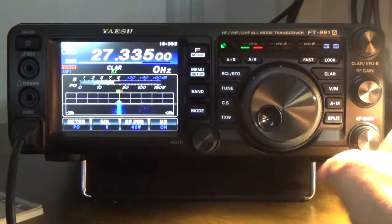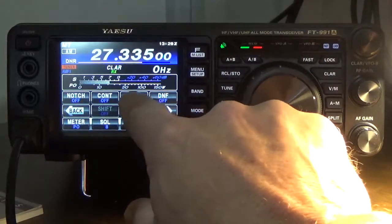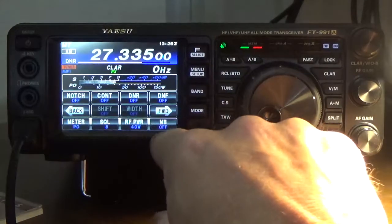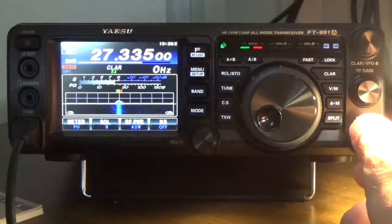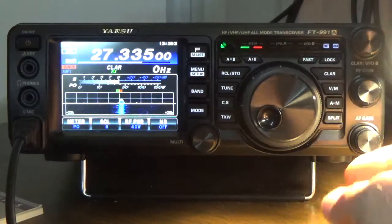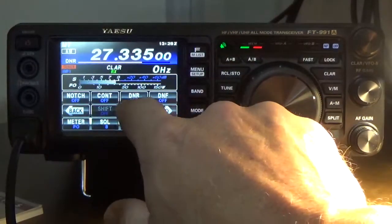The other setting that I also have turned on is the noise blanker. So what I'm going to do now is turn this off — hear all the noise. With the noise blanker and the digital noise reduction off, you hear all the background static. Now I'm going to go ahead and turn on the noise blanker and turn on the DNR.